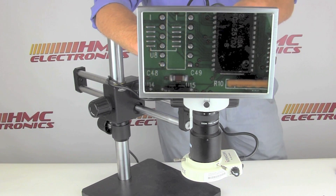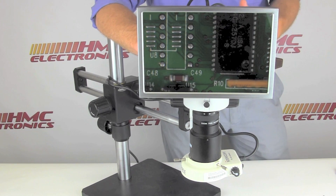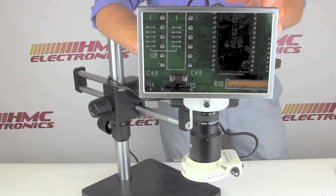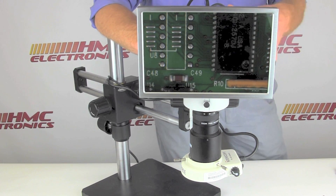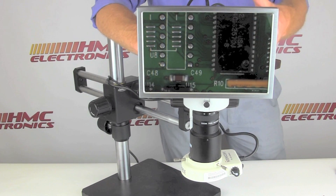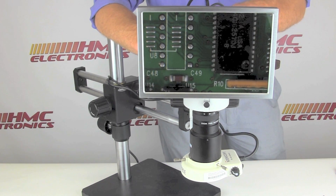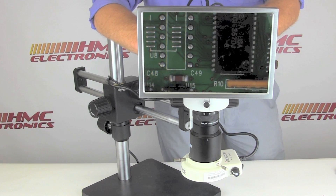Fluorescent is the lowest cost option, often used on binocular microscopes. It'll shave a few hundred dollars off the price point, but for a $2,500 or $2,800 system, saving a couple of hundred dollars on a light source isn't really worth it. So LED or fiber optic is probably the best choice for this system.